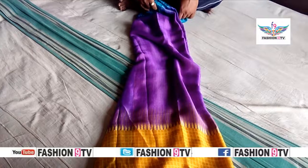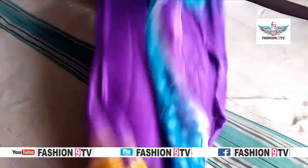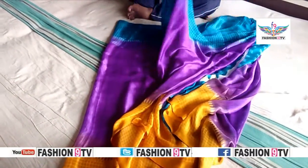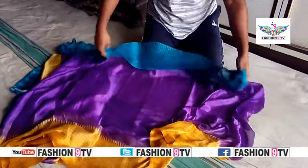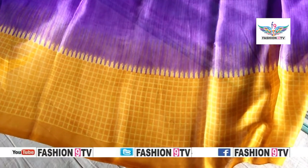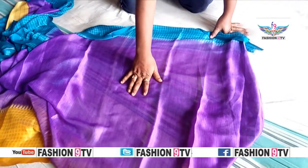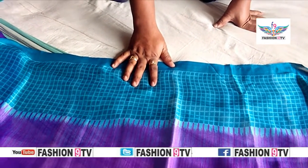Hello friends, welcome to Fashion 9 TV. Looking at the top of the view, we can see the yellow gold color. The red, blue, and white colors are visible. We can see the red, blue, and white color combination.